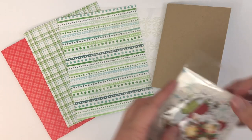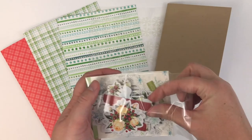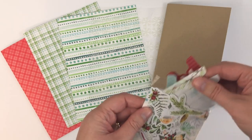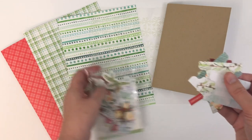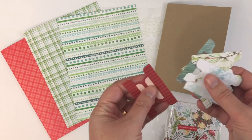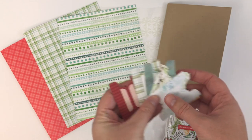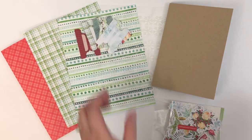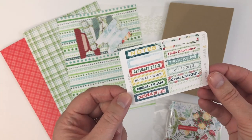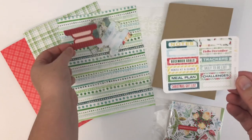You do get a bunch of different die cuts. The main planner kit comes with die cuts that have tabs in them, which I love, because I use these to make my dividers and tabs for my planner. And then this little sheet always comes in the main planner kit — these stickers fit perfectly on these tabs, so you can label your dividers.